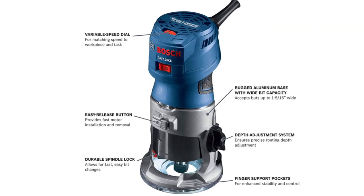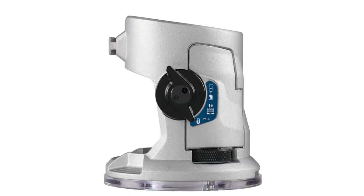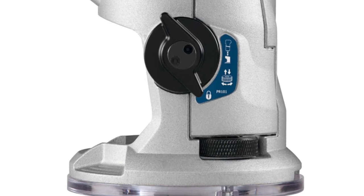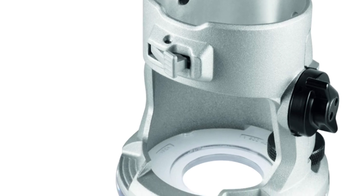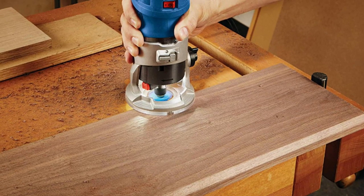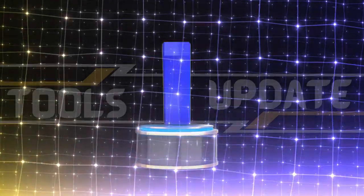Featuring a powerful 1.25 HP motor, this compact tool is versatile and can reach speeds of 16,000 to 35,000 RPM. The Bosch GKF 125 CE Colt Router with 1.25 horsepower provides variable speed control for precision and versatility in your palm grip. The constant response circuitry monitors and maintains speed under load for consistent performance. Number seven: Avid Power Compact Router.